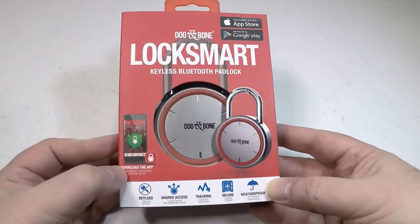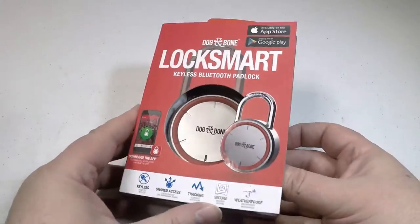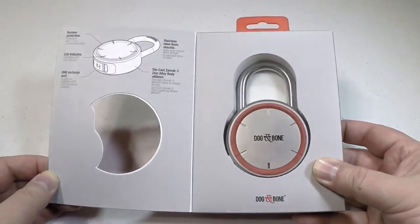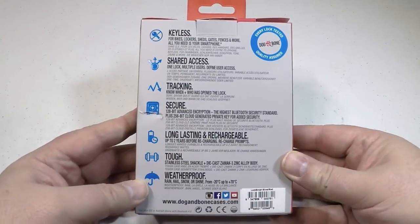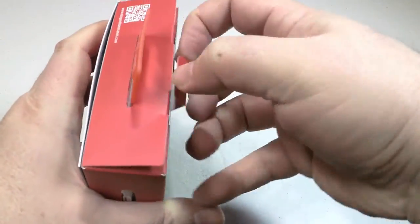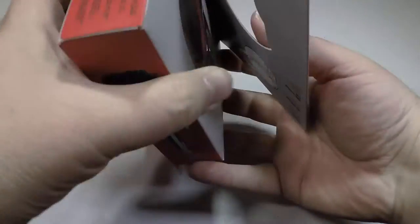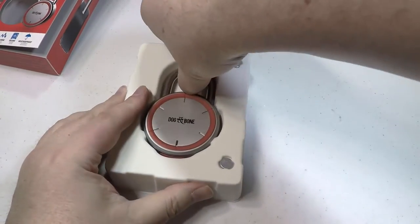Hi folks, Chris Voss here from thechrisvossshow.com. We're coming here with another review of a product called Dog Bone LockSmart. This is from dogandbonecases.com. Dog and Bone makes a lot of different cases for your devices, your mobile phones. But they have something really cool we found at CES that we're really impressed with — the first keyless Bluetooth padlock we've ever seen, called LockSmart.